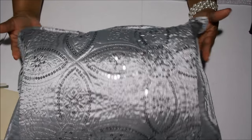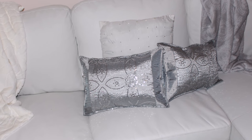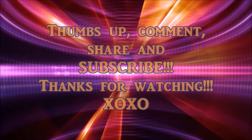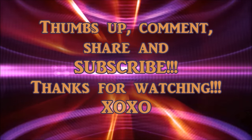And until my next video, I will see y'all then. Bye! Don't forget to thumbs up, comment, share, and subscribe. Thanks for watching. Mwah.